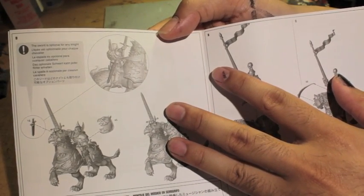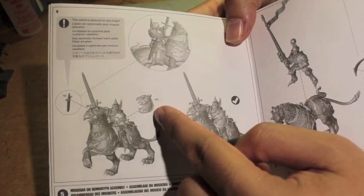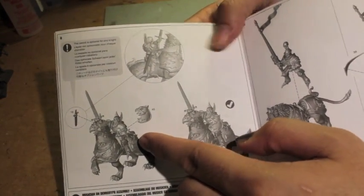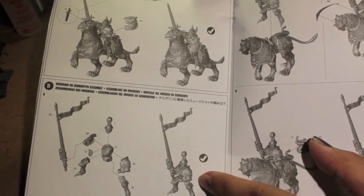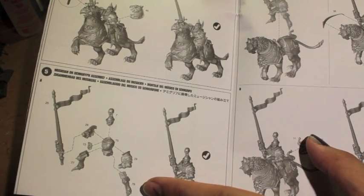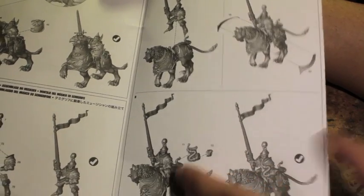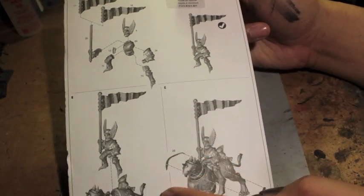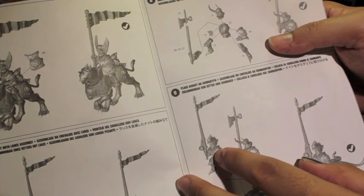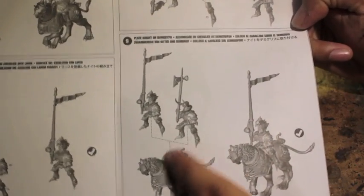Then you put the figure on the demigryph — bada bing, bada boom. The sword is optional for any knight. And since they're armed also with hand weapons, you should probably put them on. The shield looks like a demigryph head, which I think is hilarious. Then it shows you how to do a musician — the musician has whatever weapon they've got along with a horn, like a French horn looking thing. Finally, it shows you how to put the standard on the back. It also attaches with these little cloth pieces for the reins, to show the standard bearer is a little bit more fancy.